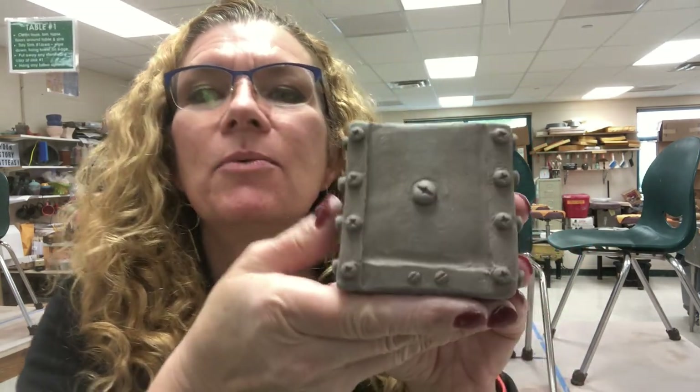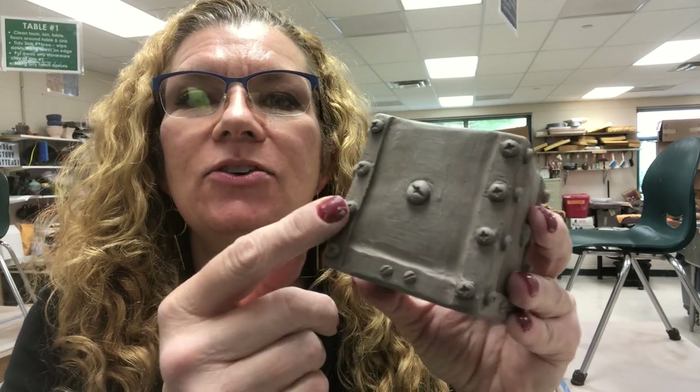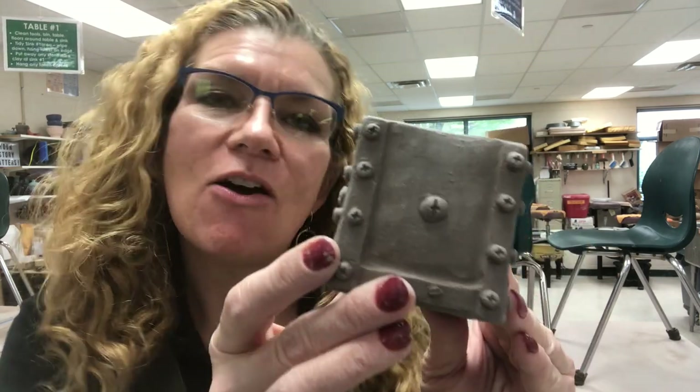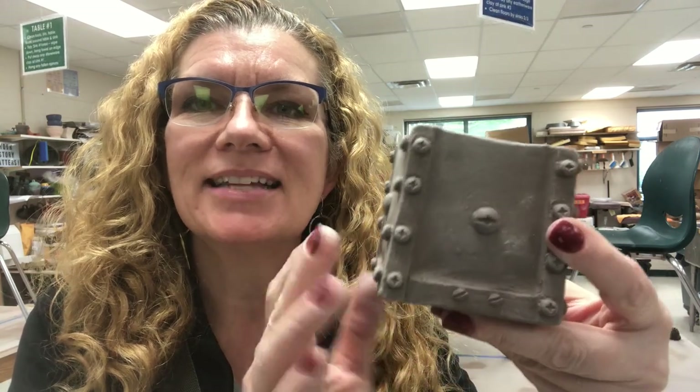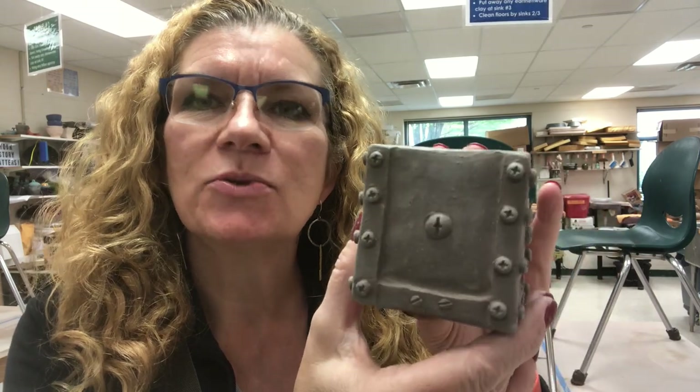Hey everyone, welcome back to my studio. This is a quick little video where I wanted to show how you can utilize something that looks like hardware or screws — in the case of this little box where I've put it on there — and I really want to have kind of an industrial look.